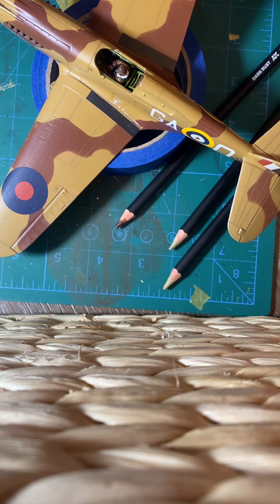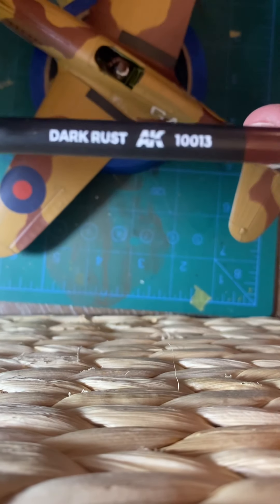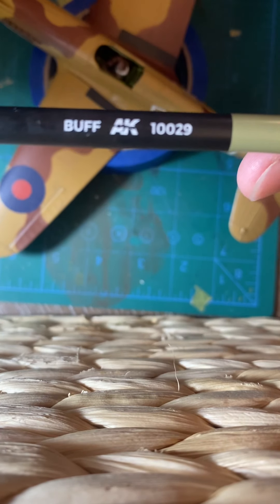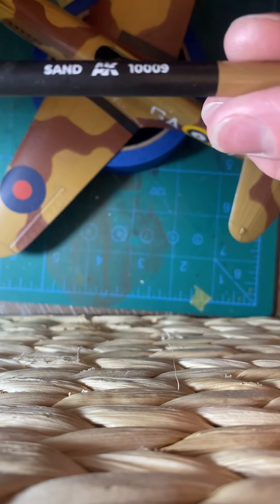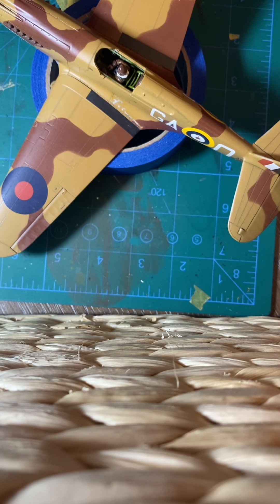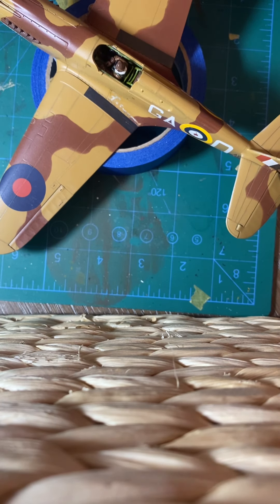I'm going to show you what I'm using. I'm using three colors: dark rust, buff, and sand. You don't have to do multiple colors — you can do just one, two, or as many as you wish. I chose to do three colors to get a multi-layer color scheme going on with the weathering. I don't know if you can see this in the camera because I'm going more for subtle effects rather than a dramatic weathering effect.